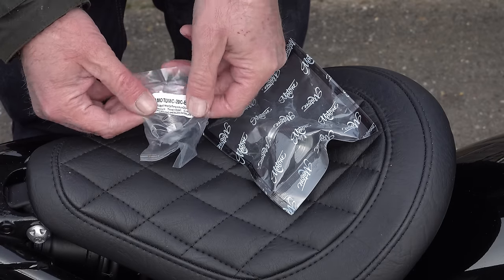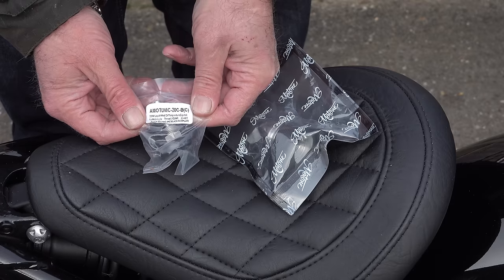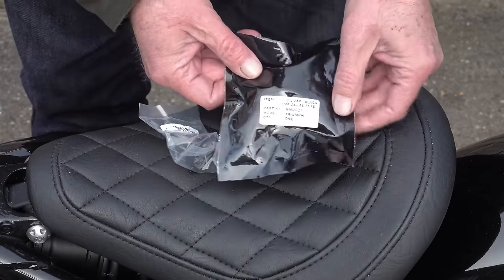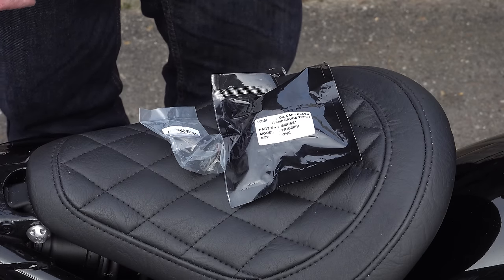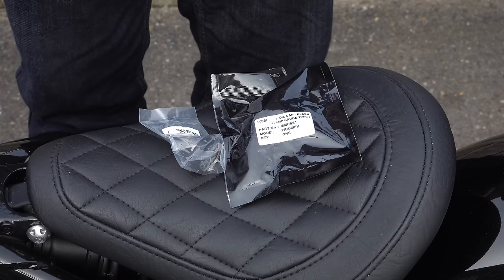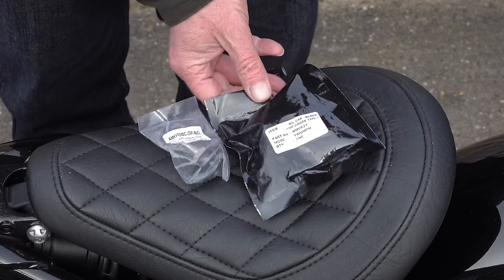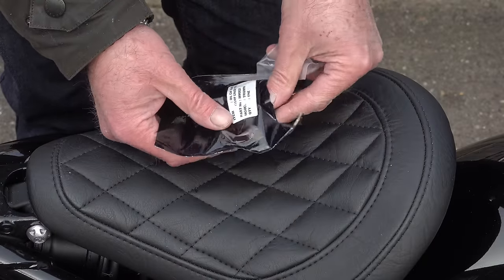This oil temperature gauge kit comes in two parts: the actual temperature gauge itself, and the mount that it fastens into which also forms your oil filler cap. The actual temperature gauge is the highest quality proprietary-made gauge that Motone Customs could get their hands on, because there's no point making one from scratch — it would be so expensive that people wouldn't want to buy it. I'll get on to the specifications in a moment.